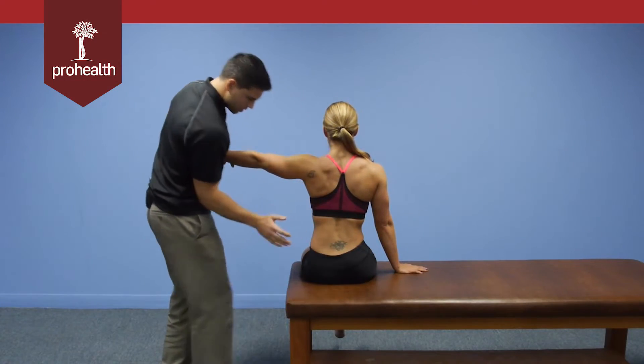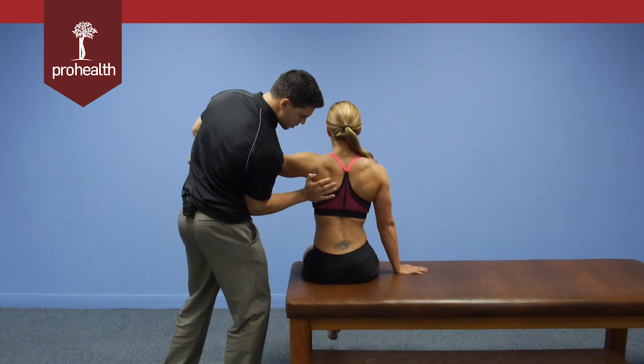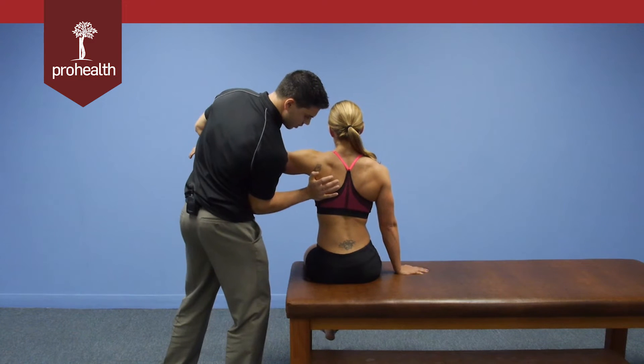Make sure to again hook that elbow right into your hip. Then I'm slowly going to load in, and she's going to resist that motion. Hold there nice and strong. I can feel the pressure build as I load in more, and then I can slowly load back.